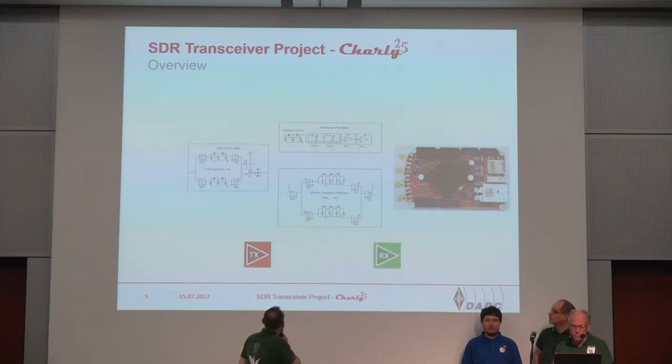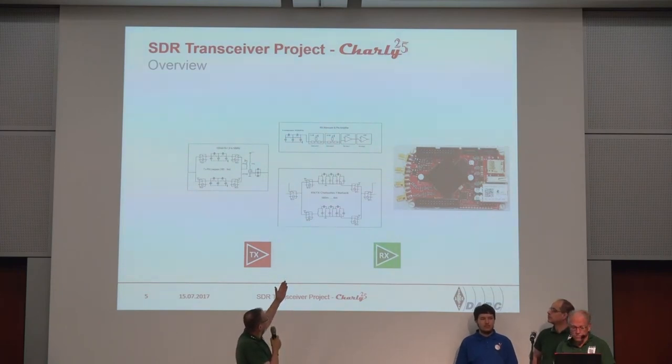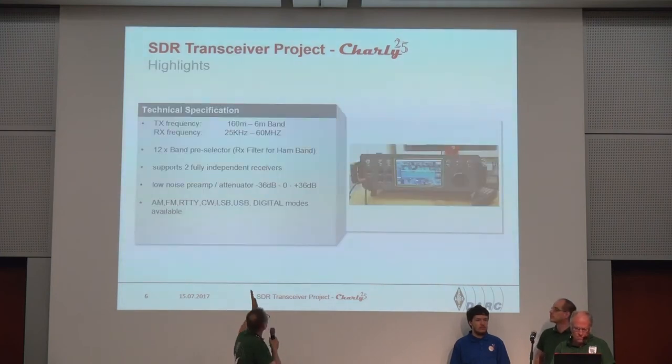Our concept looks like this: we have the Red Pitaya as the base, then we have a filter — Eric's filter board — and we have a PA with some low-pass filters in it.